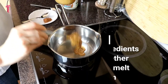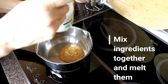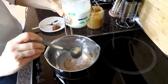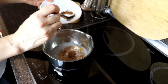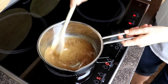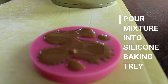All we need to do is mix coconut oil, peanut butter, and cinnamon together and melt it in a pot. Pour the mixture into a silicone baking tray and put it in the freezer.